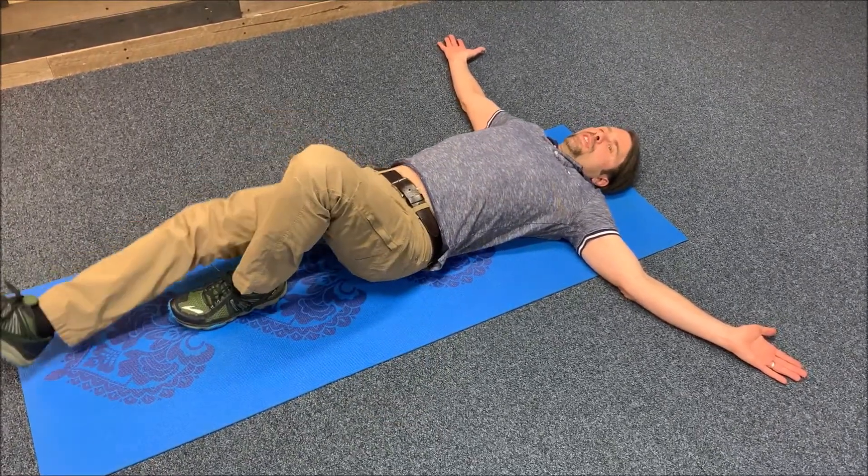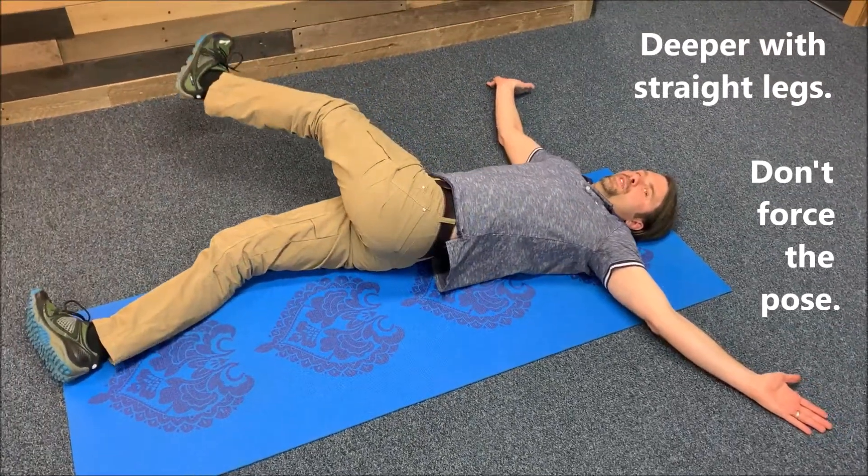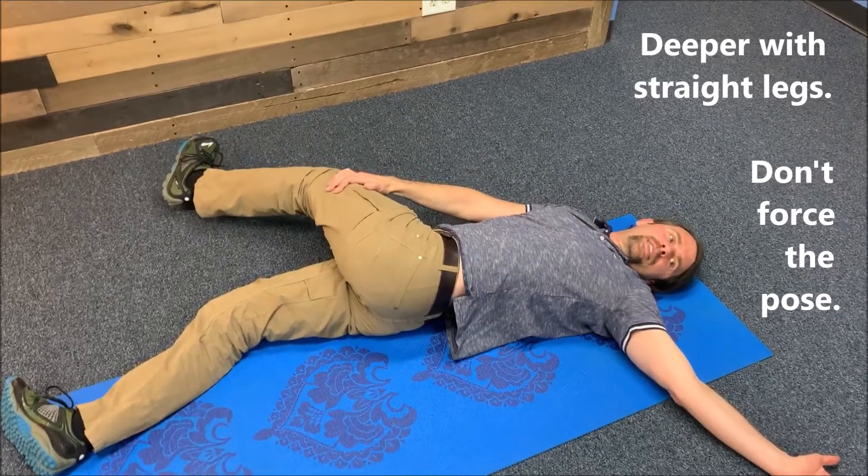If you'd like a little bit more of a stretch, you can straighten your legs, take your top leg all the way across. Try to keep your shoulder close to the ground and rotate your head the opposite direction.